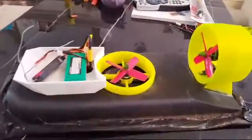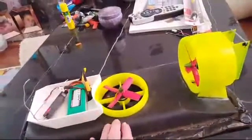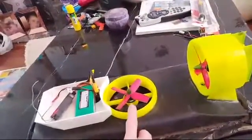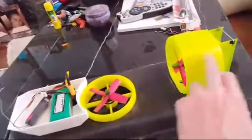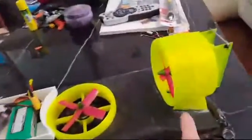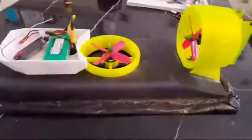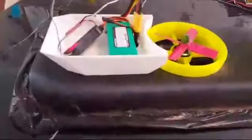3D printed hovercraft — multiple parts: the front center section, the air ducts, two parts on the rear air duct, two rudders, and a skirt part that the bag attaches to. It looks quite dusty because I've been using it out in the concrete.